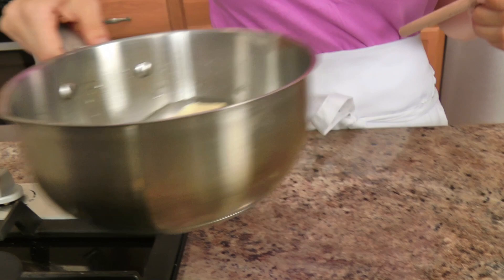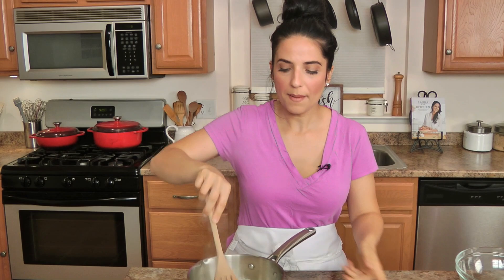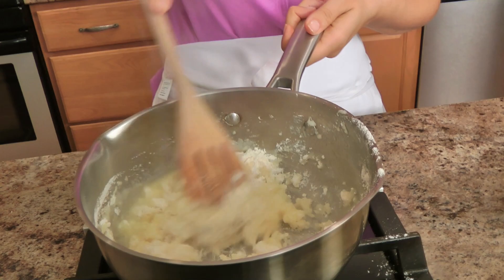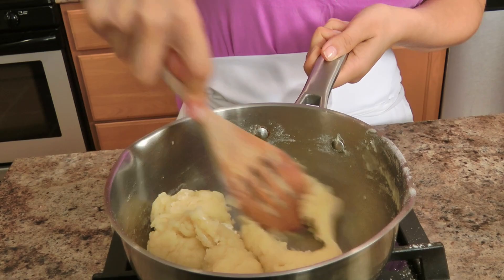In my saucepan I'm going to add my water and some butter and just let these cook and come to a boil and the butter melt completely over about medium heat. Once the mixture is boiling, I'm going to turn this off and add the flour and salt and mix — watch what happens when you just stir really quick for like 30 seconds.